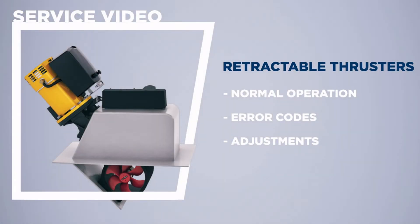A VATUS retractable thruster spends most of its life hidden underneath the water level. In this video we will show you what normal operation looks like and what the error and protective codes are. In case an anchor rope or a bit of driftwood is caught in the thruster, it will throw an error code to protect the system from damage. Occasionally an adjustment might be needed to the open and closed position, and we will show you how to do that as well.